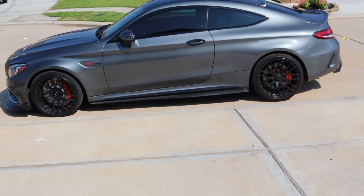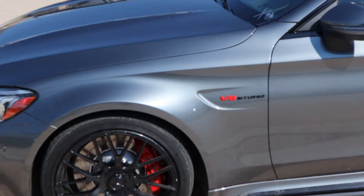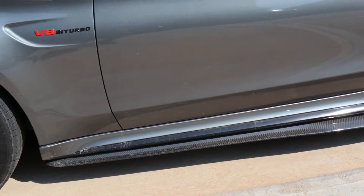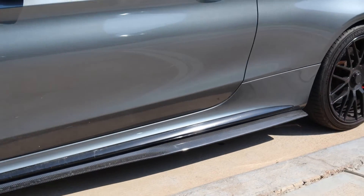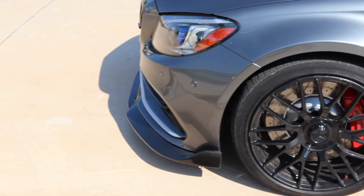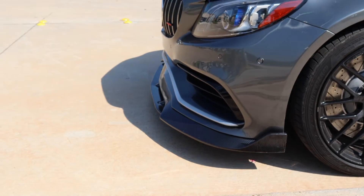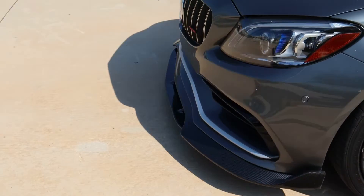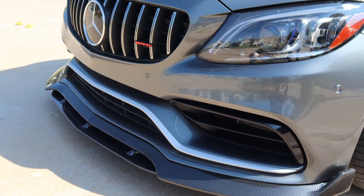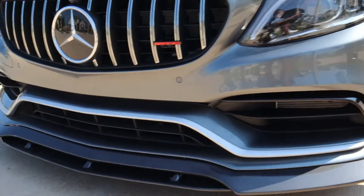Alright guys, the car came back finished. We did the chrome delete and put the red and black accents on — right there to match the rims. On the side we had chrome for the regular base, and we had a carbon fiber spoiler — we chrome deleted the silver part. For the front we put the Bravas front lip. The silver piece I wanted black, but the body man never understood me, so we're taking the car back today to fix that.